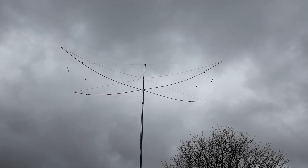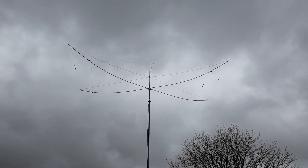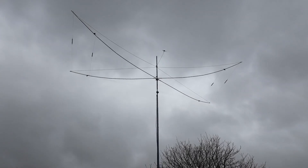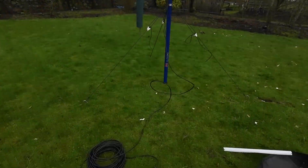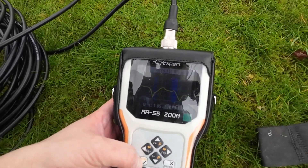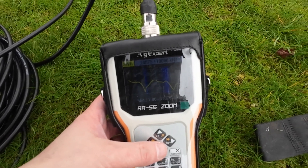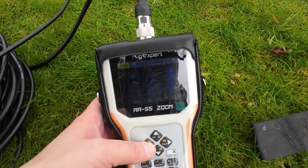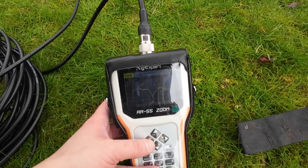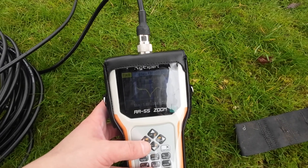One of the developments I wanted to do was put 10 metres on here off the same feed point — but we always run into problems. Effectively it's like a fan dipole, and we're getting some interaction. Looking at the analyser, we're a mile off — there's a dip up around 31 MHz and then a dip down at about 20.5 MHz. So right now we're not going to get two bands working, but that's something I need to work on for the future.